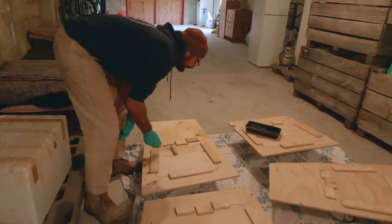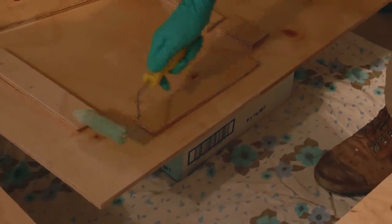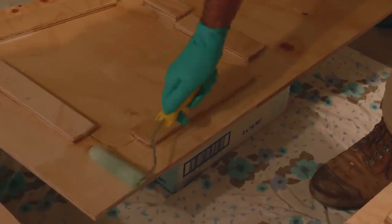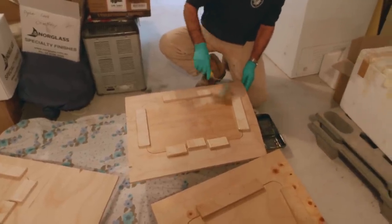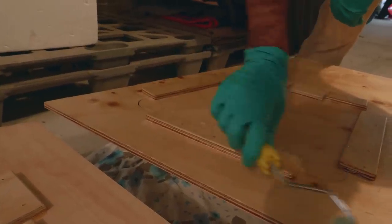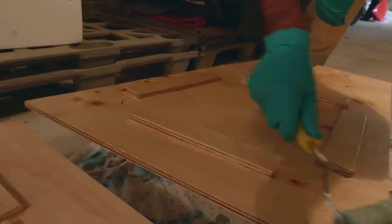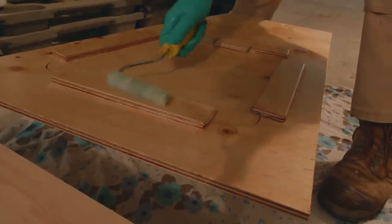When we returned to the house, Troy got busy giving the panels a coat of polyester resin. All the layout's been done and we've constructed them pretty much. Before we go on they're getting a coat of polyester resin — it's cheaper than epoxy and the adhesion on timbers should be pretty good. We're just sealing the timber, making it sort of watertight before installation and paint.